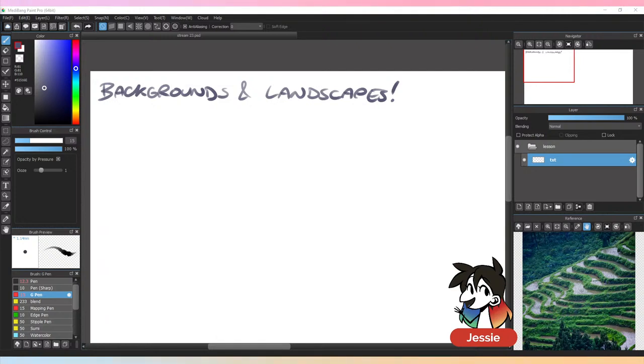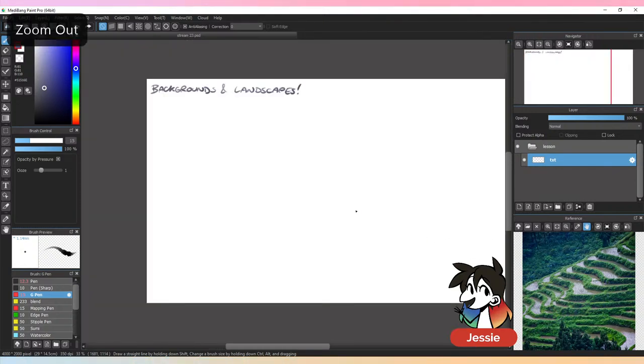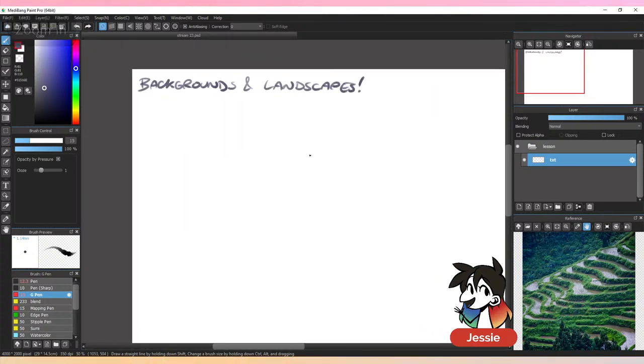Welcome in, Runya — one of our lovely studio instructors who teaches mostly traditional artwork. Today I'm not really going to be talking about much lesson-wise; the lesson portion is just going to be a bit about how my brain process goes when it comes to drawing a background.